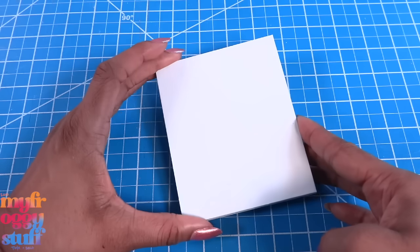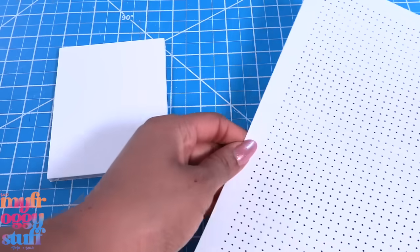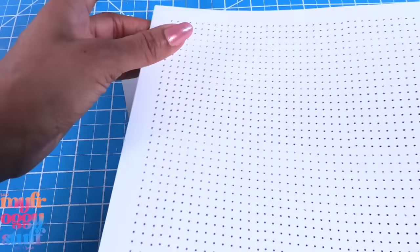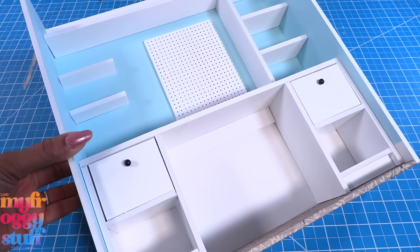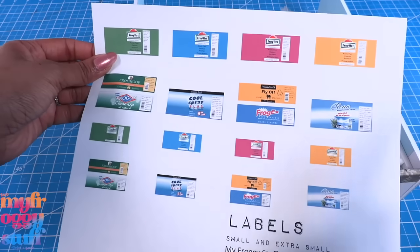We can take another piece of foam board and make small dots, or we can use our Target printable that's available on our blog, myfroggystuff.blogspot.com, and just glue it onto the foam board and into the box to complete the basic construction of this space.